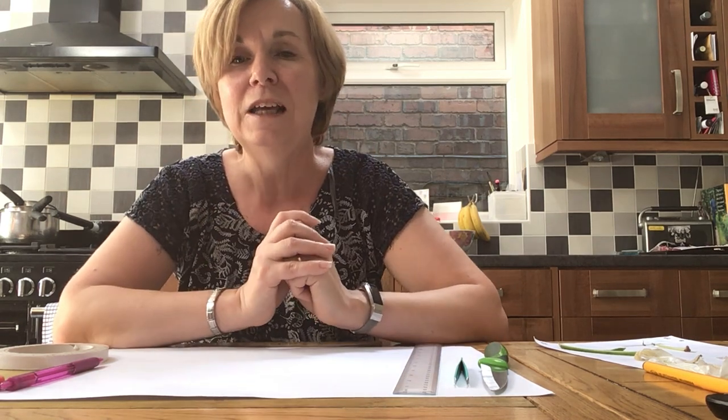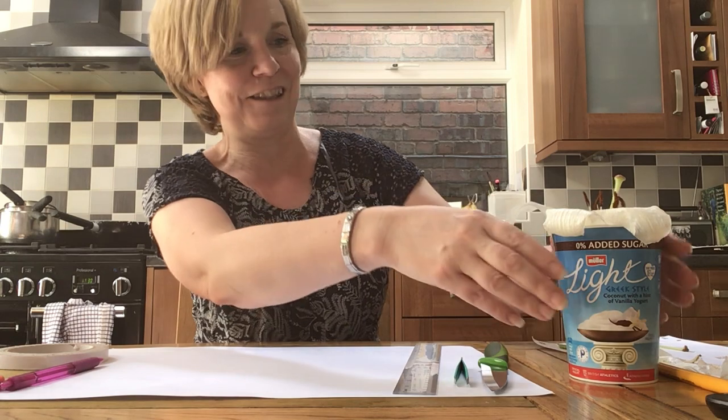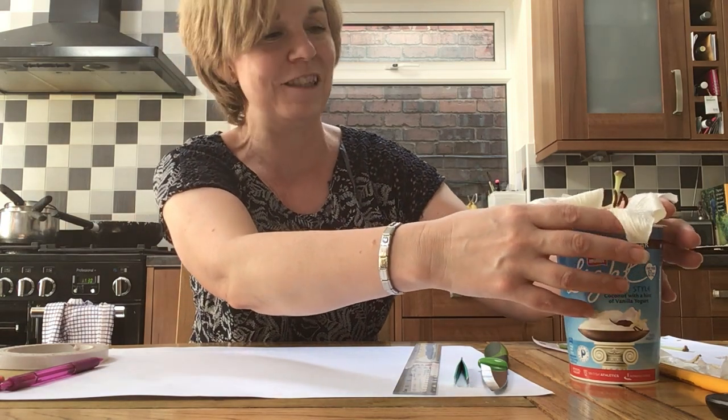I know some of you have got magnifying glasses because I've had some photos showing you using them, so if you have one then all the better — it'll give you a closer look at the parts of a flower. Now the lily I've got was a birthday present to a friend, and I asked her if I could have the lilies for my science investigation.